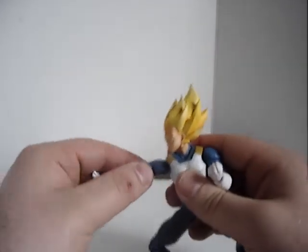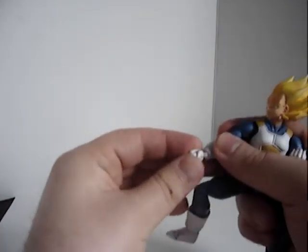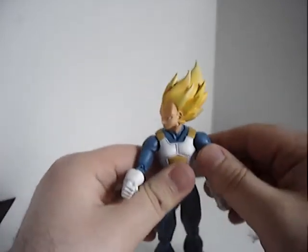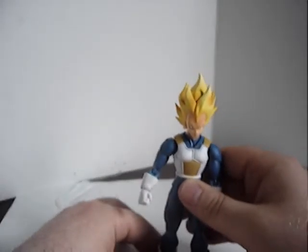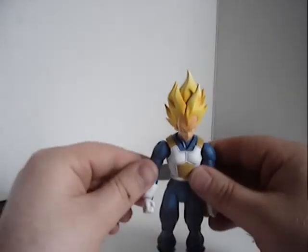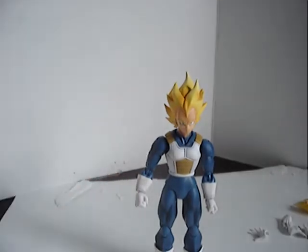I got him at retail, so I did pay a little bit more than you might normally pay at a Japanese site. I believe he goes for about 20 bucks Canadian on a Japanese site, plus shipping which is also about 20 bucks, and I bought it for about 50. It doesn't bother me though — at least I didn't have to wait for shipping.